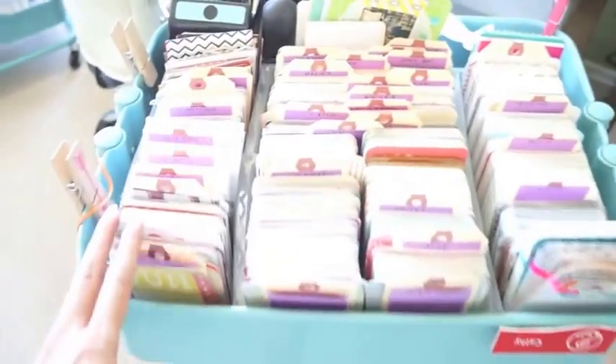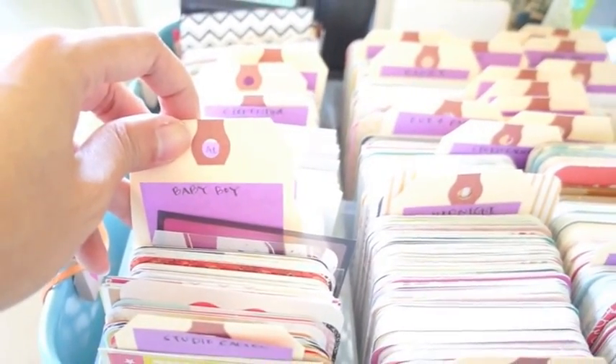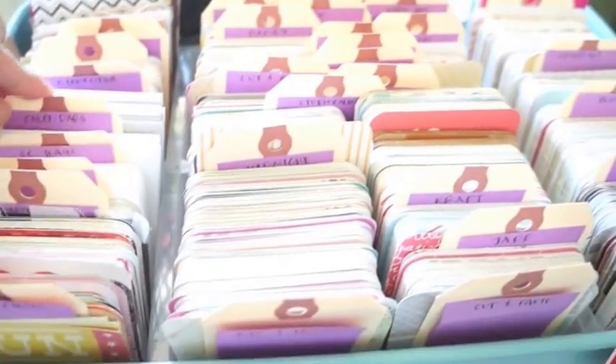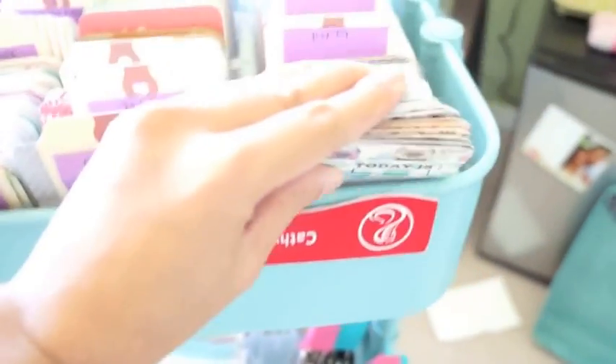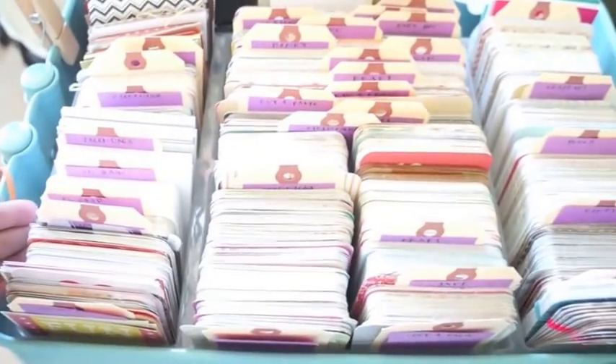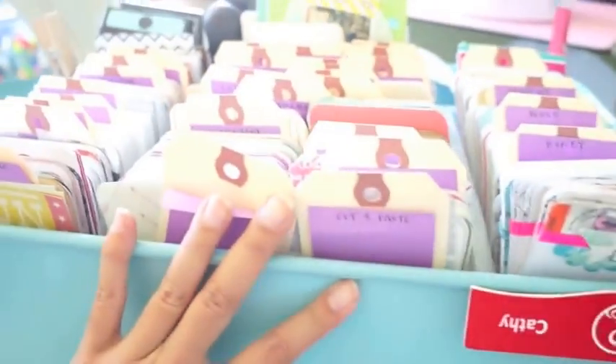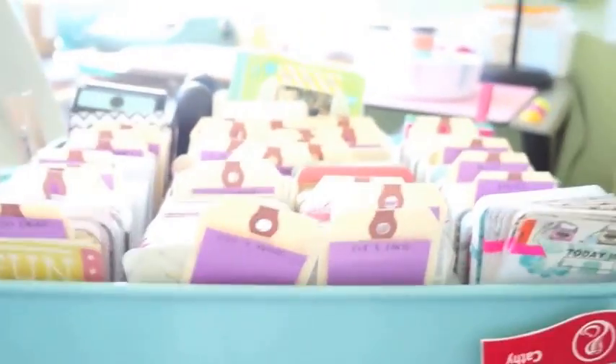On to my second cart — this one is just my Project Life stuff. These are all file tags, sorted by kits. I store my three-by-fours pretty much on the right side and in the front because they're really easily accessible. There's an Antonius divider from IKEA, and I put all my four-by-sixes in the back. There's still space here where I put punches, so the top area is for things I grab the most.